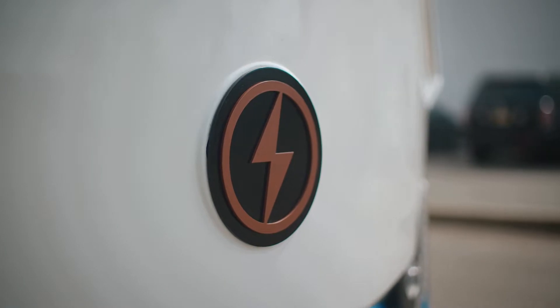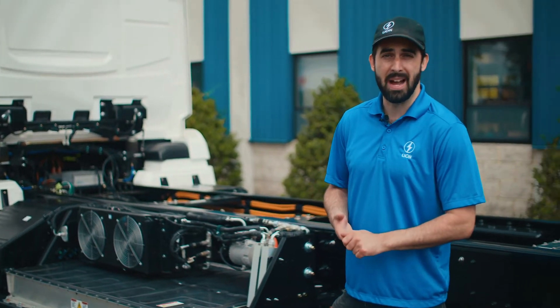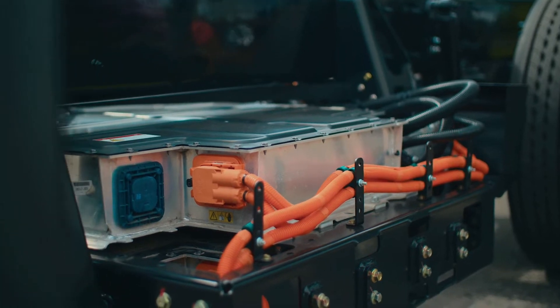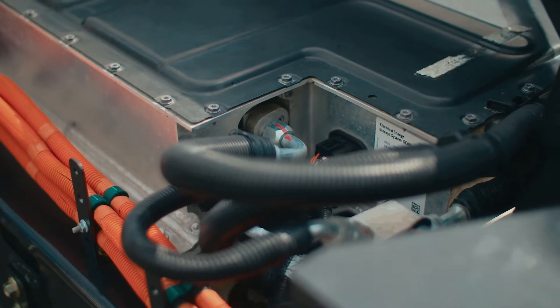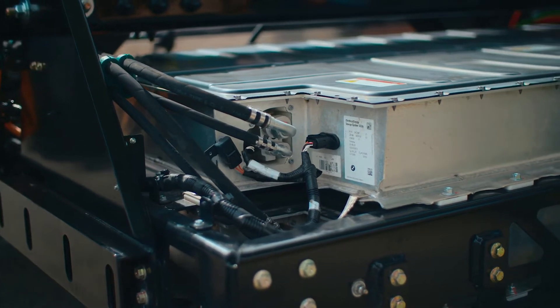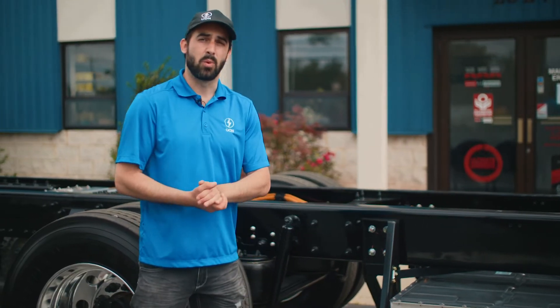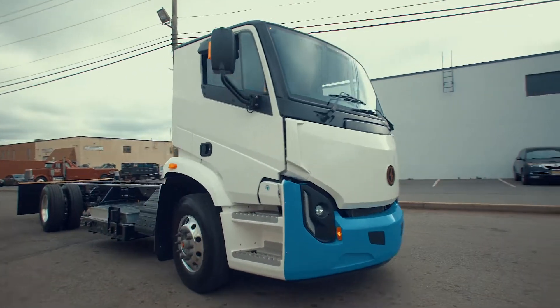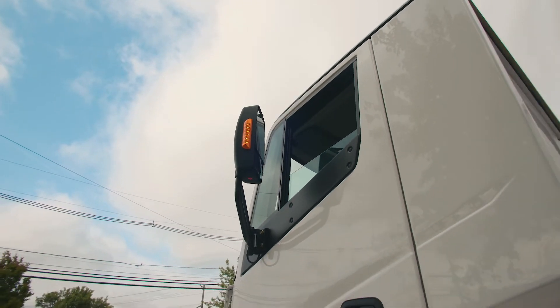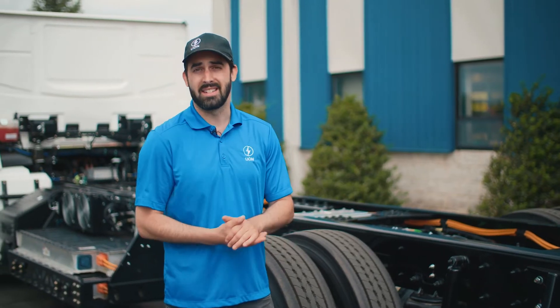On this truck we have a six battery pack setup — two batteries stacked on top of each other on the left side, same thing on the right side, and we also have two other batteries in the back. Total mileage with a full capacity of 26,000 pounds on our 12,000 pound frame would be about 200 miles, not considering the regenerative braking or less than full load under 26,000 pounds.